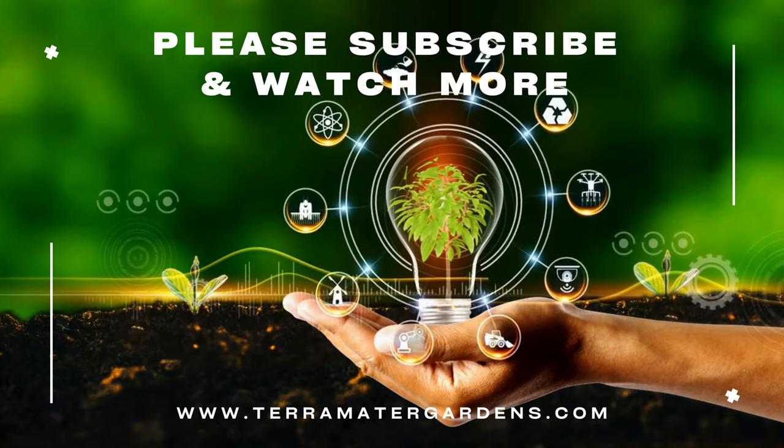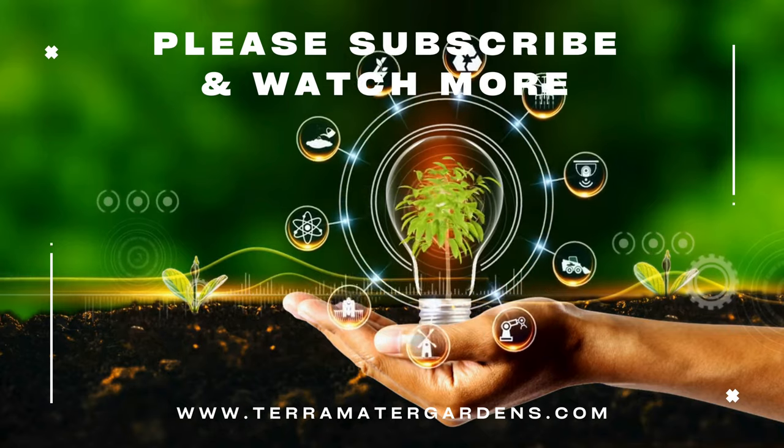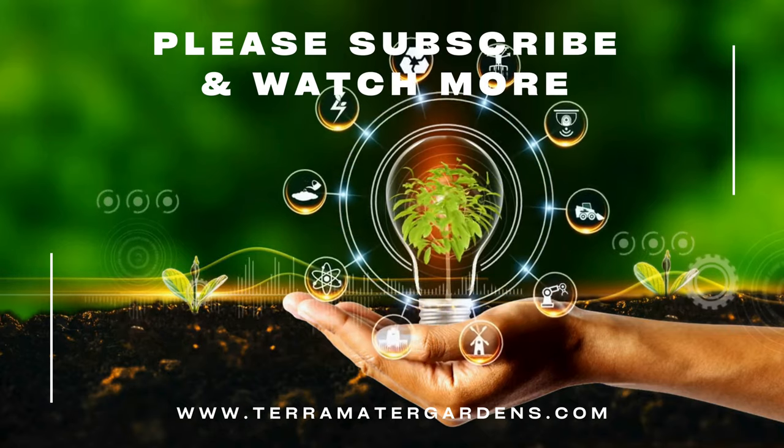Thank you for joining us on this journey into the fascinating world of Mangave Aztec King. Stay tuned for more plant profiles, garden tips, and inspiration on our channel.